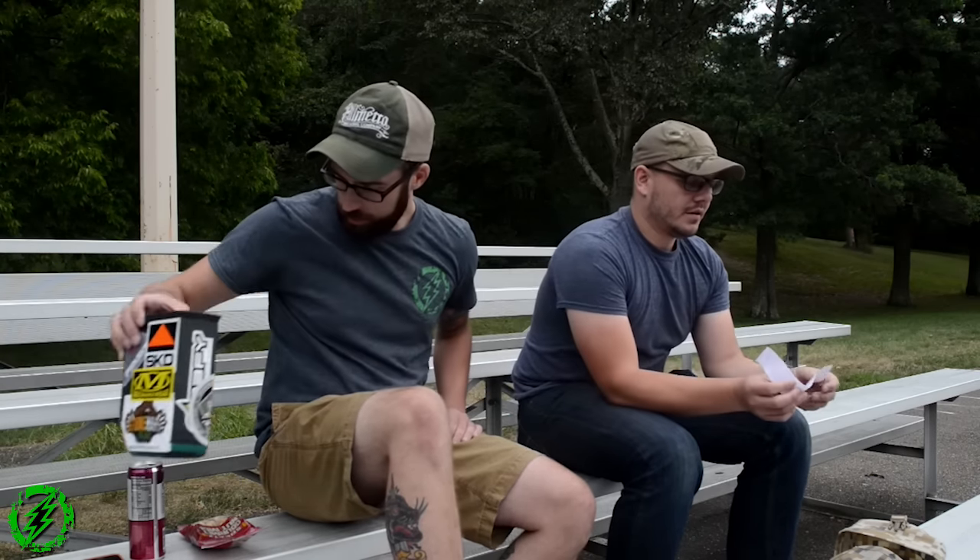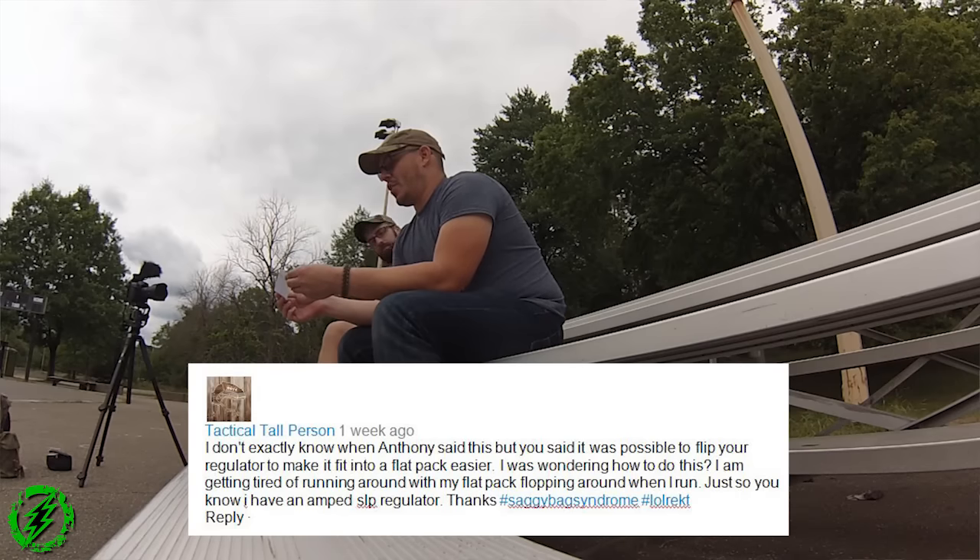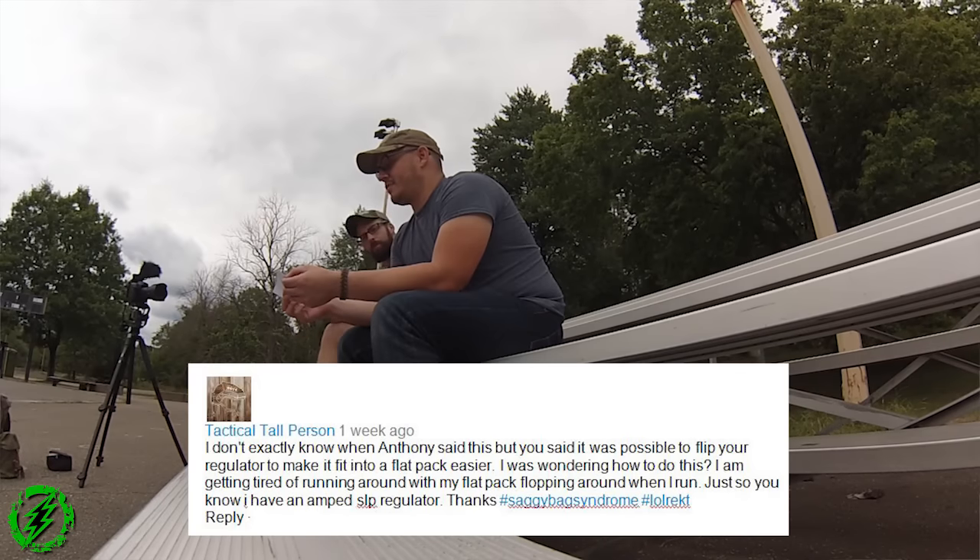Tactical Tall Person asks: 'I don't exactly know when Anthony said this, but you said it was possible to flip your regulator to make it fit inside a flat pack easier. I was wondering how to do this — I'm getting tired of running around with my flat pack flopping around when I run. Just so you know, I have an AMP SLP regulator.' Saggy pack syndrome! Okay, so here's what you do.